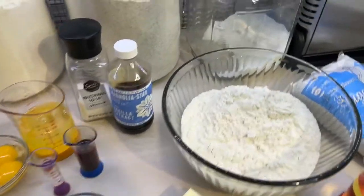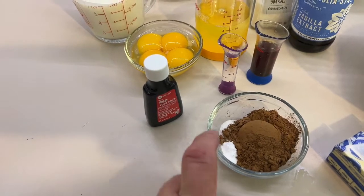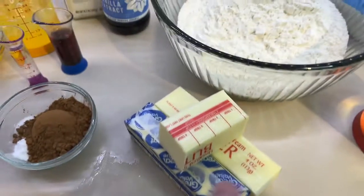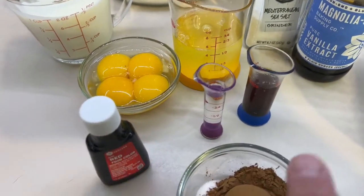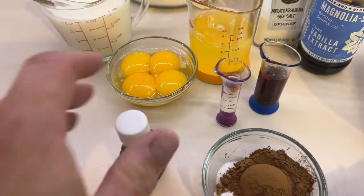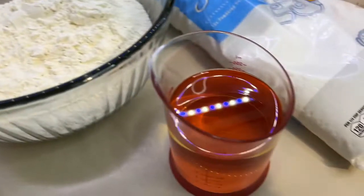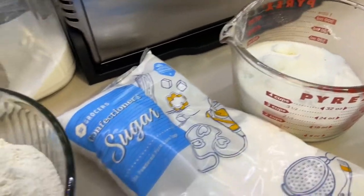We're going to start with three cups of flour, mix together with one teaspoon of baking soda, half a teaspoon of salt, and one tablespoon of dark unsweetened cocoa. In total you're going to need two and a half sticks — that's one and a quarter cups — of butter, one tablespoon of vanilla, one tablespoon of distilled white vinegar, one bottle of red food coloring (we'll use part of that), four eggs separated, and one cup of buttermilk.